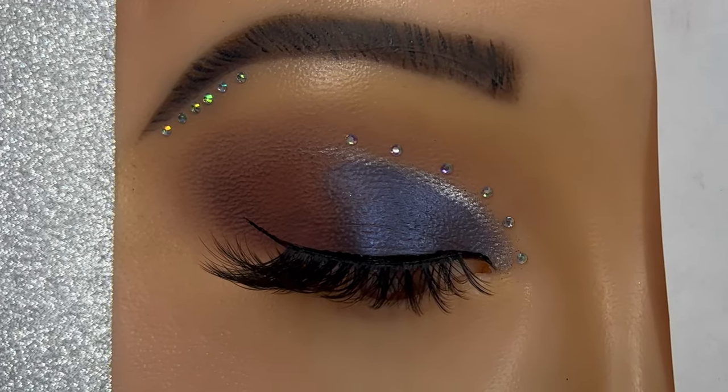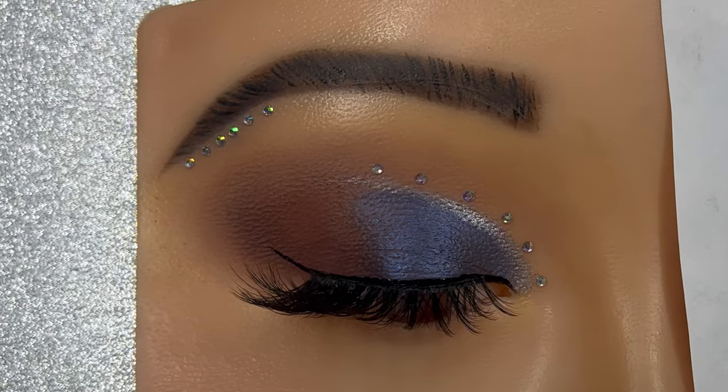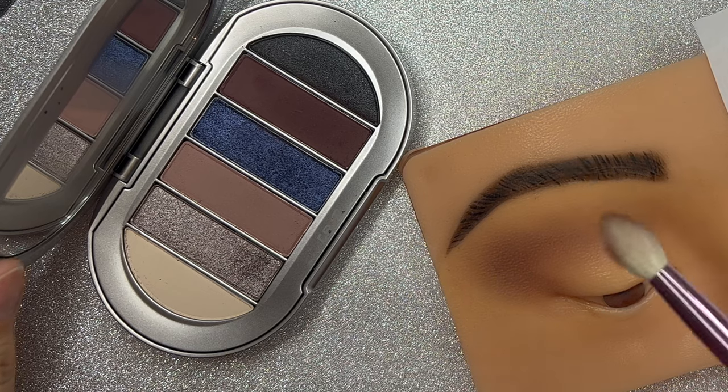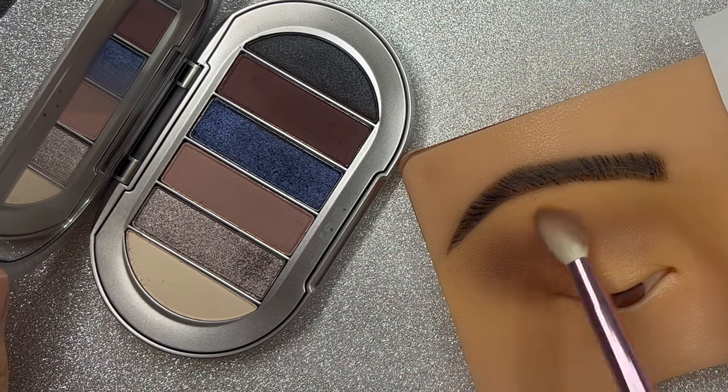Hello, today I want to share with you this practice that I did today, and I did it using this RME or REM Beauty palette. I got it in my Ipsy subscription.